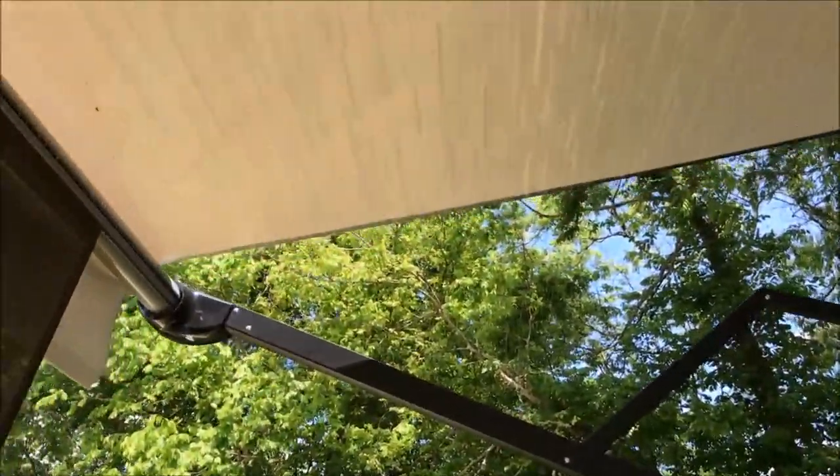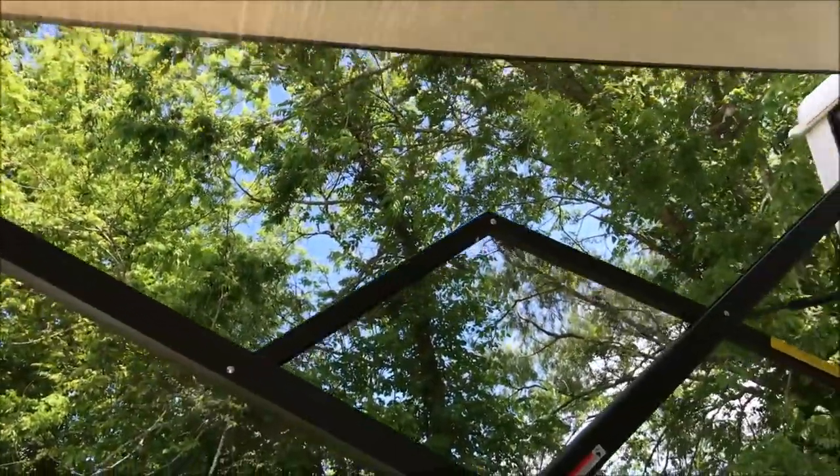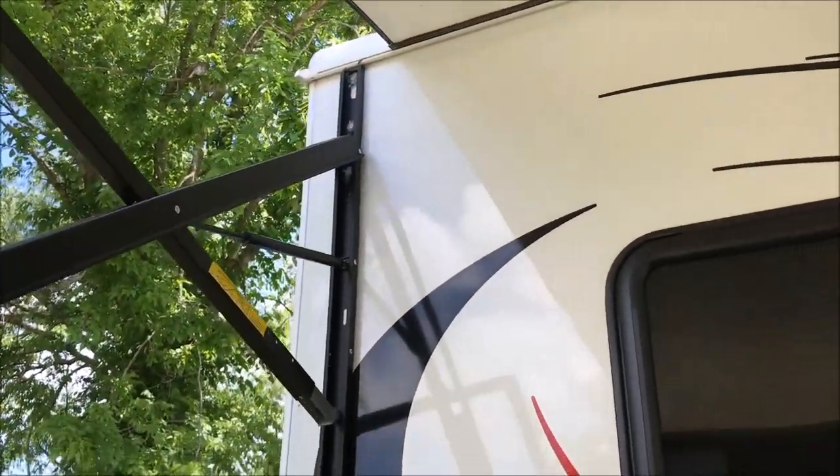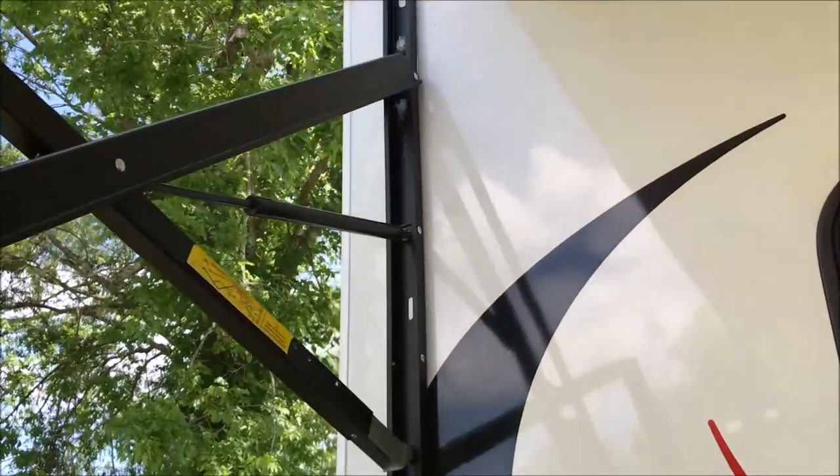Here's issue number two: the awning. When we think of an awning we think it's nicely secured to the fiberglass with bolts.